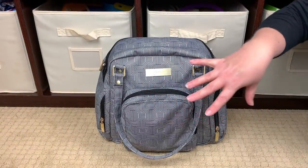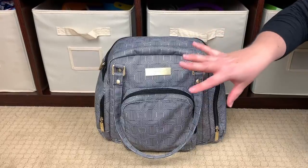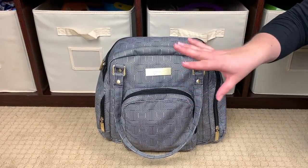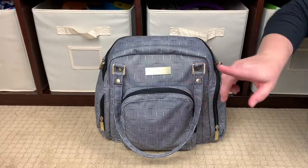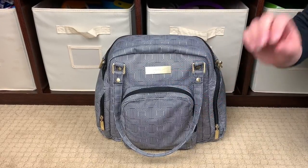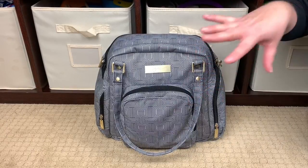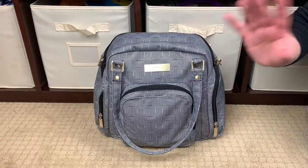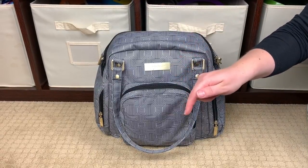Hi, Perpetual Mommy here, today to do a brand new review. This is my very first B.Supplied, and this is in the print Geo. Geo is part of the legacy collection, so it does have the gold hardware. This is the B.Supplied, and Geo is coming out with Blue Steel — the March 2019 releases by JuJuBe. I'll put all the release information in the description box below.